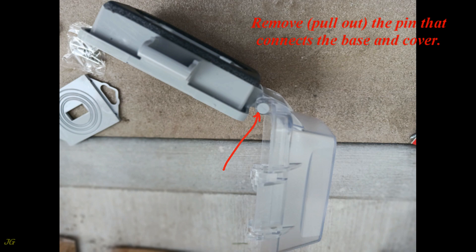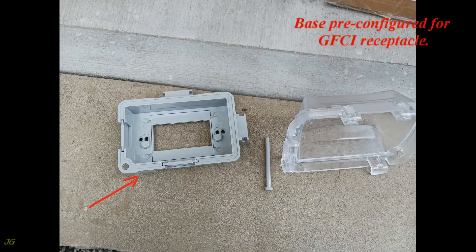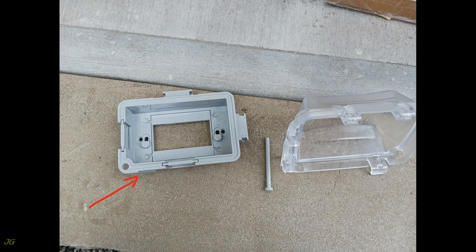Remove — pull out — the pin that connects the base and cover. The base is pre-configured for a GFCI receptacle. Components include the connecting pin, cover, and base horizontal hinge.